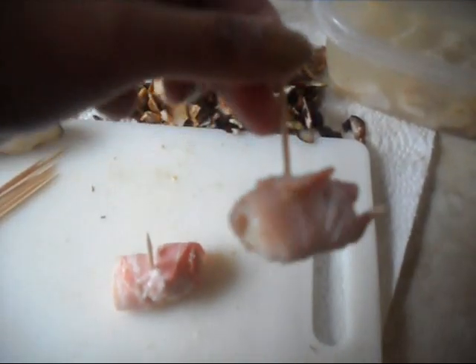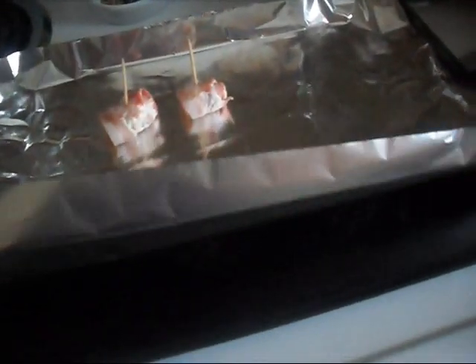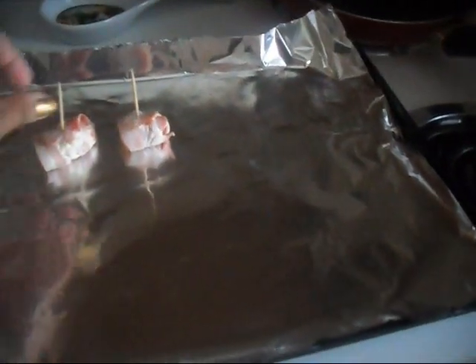Alright, so that's basically what we do. Now I'll show you the pan I'm using. It's just a regular baking pan and I've lined it with foil — just a normal baking pan lined with foil like this.